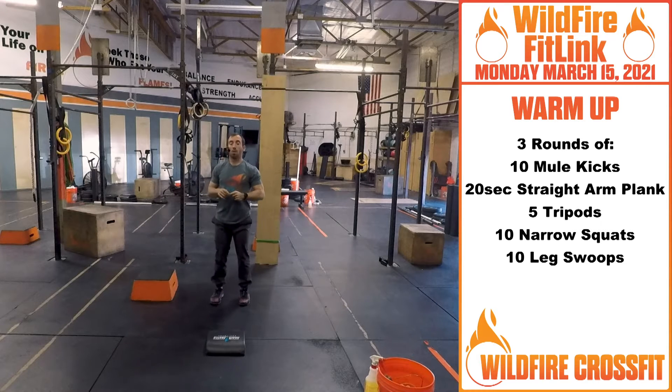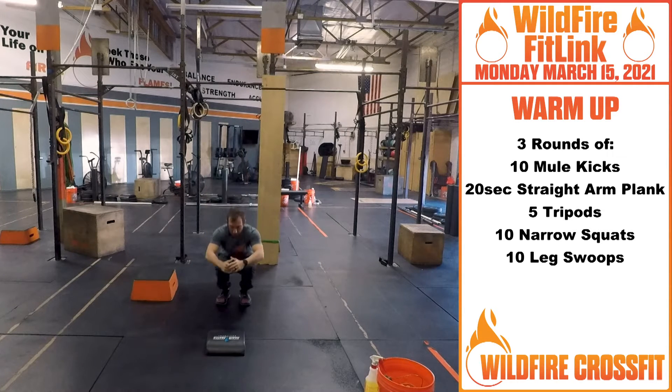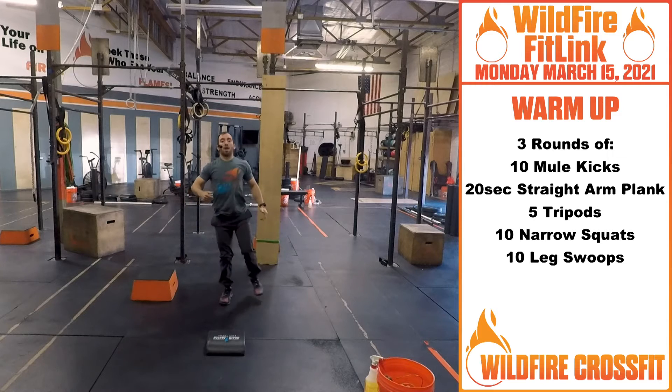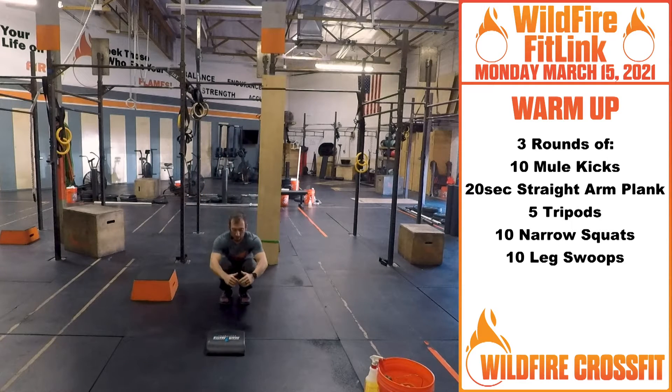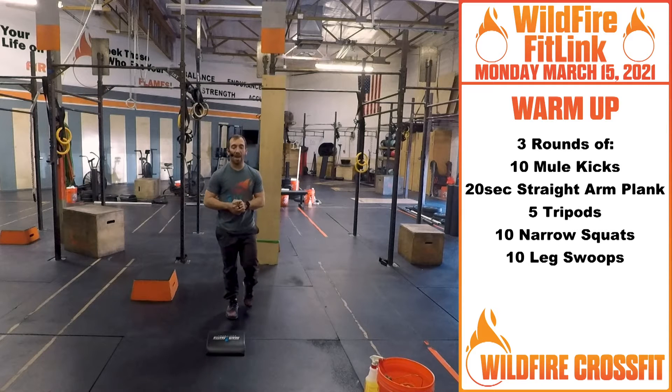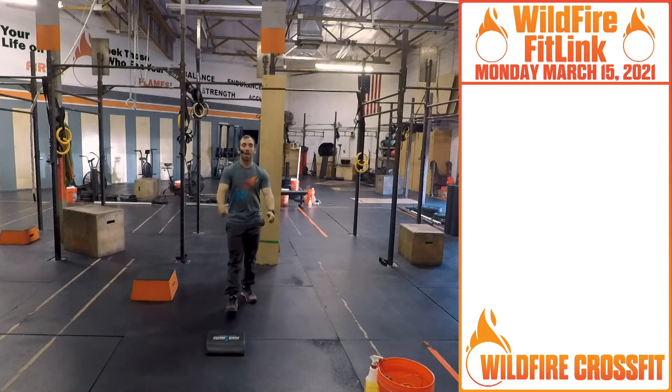Next, we have ten narrow squats and ten leg swoops — five on each side. We're going into this narrow squat from here, kick that leg out, right through. Focusing on building for these pistols. Down, swoop right through. Going through three cycles of that. Get nice and warmed up for our skills coming up.